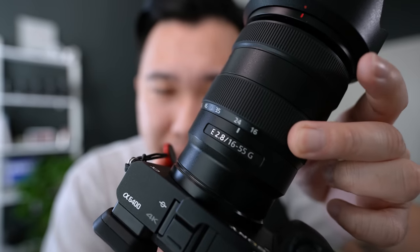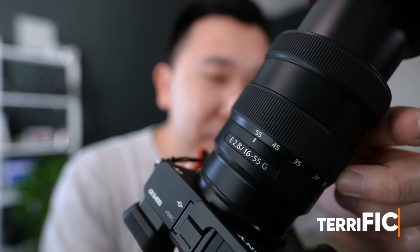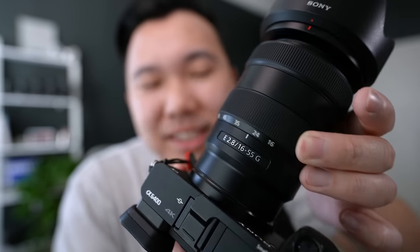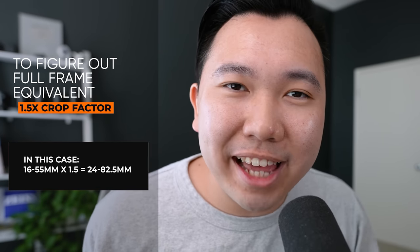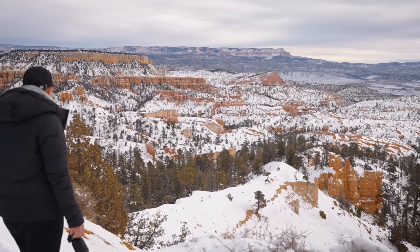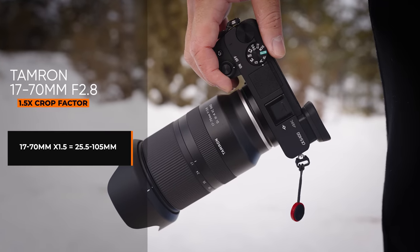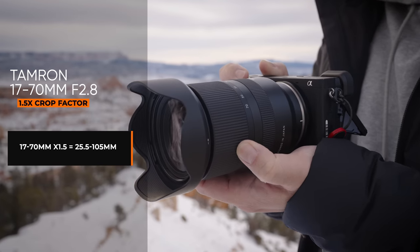By no means is the 16-55mm having a terrible range — it's terrific. If we really think about it, this is a full-frame equivalent to a 24-82.5mm lens, and that kind of does exist in the full-frame world, known as the 24-70mm, which is considered an incredibly versatile mid-range zoom lens. But Tamron is coming in with a 25.5-105mm full-frame equivalent at f2.8.